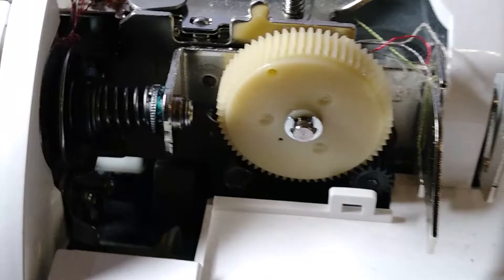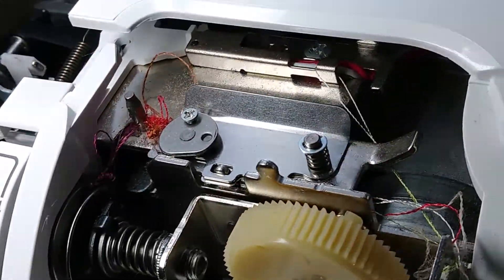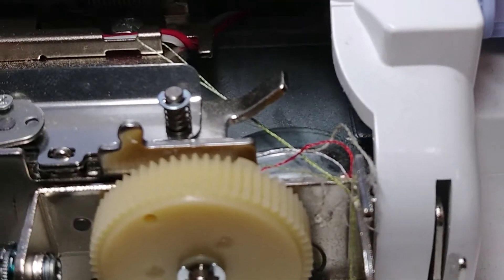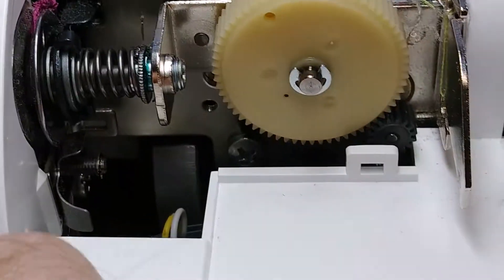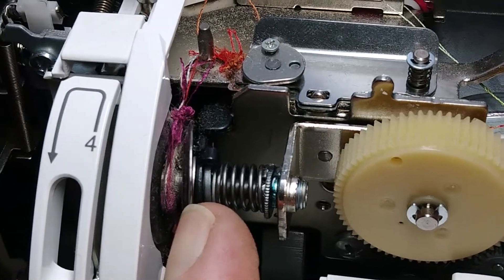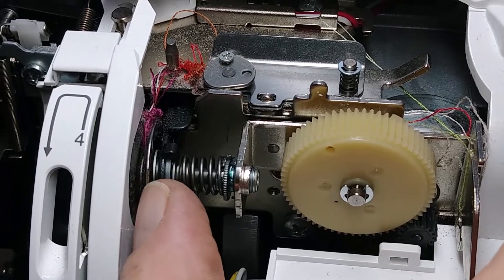We have thread caught in the entry point and in the tension itself. We've got several colors of thread that have gotten themselves caught. You can see right here — there's a bunch of it in there. That thread will keep these discs from closing, so essentially there is no upper tension in this machine.